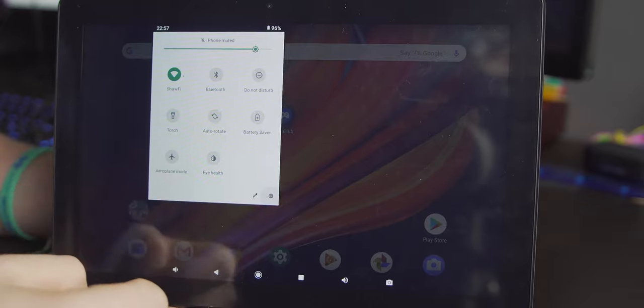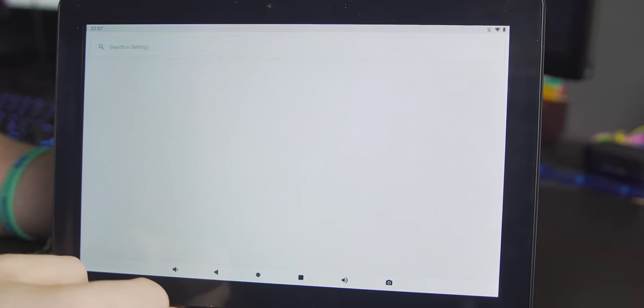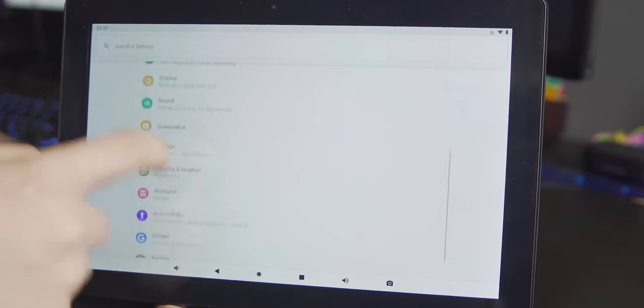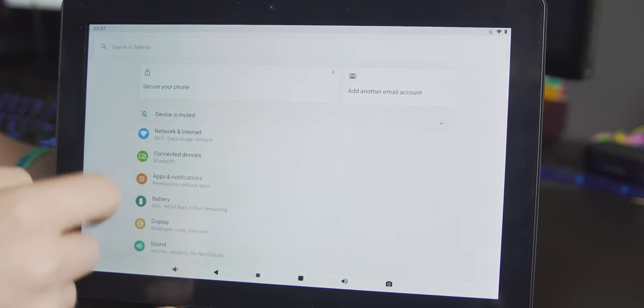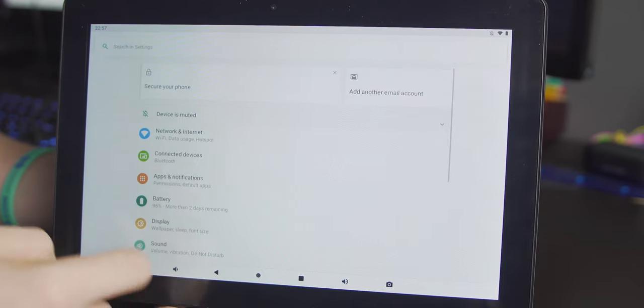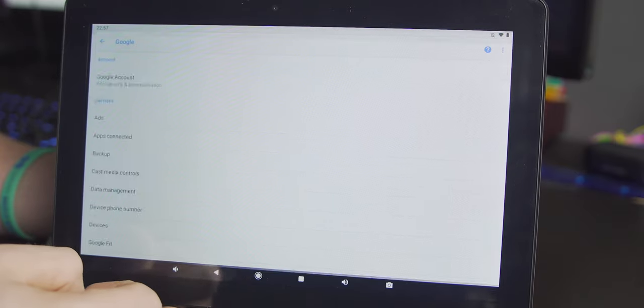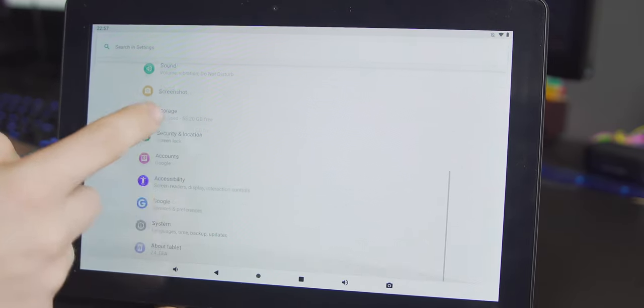The software seems to be the best part of this tablet, honestly. There aren't any bloat applications — it feels stock, it looks stock. I can't tell if there's a custom ROM over it, and it is reportedly running Android 9.0 Pie, so it's relatively new. I don't think it's ever going to get updated, but I'm glad it has it anyway.